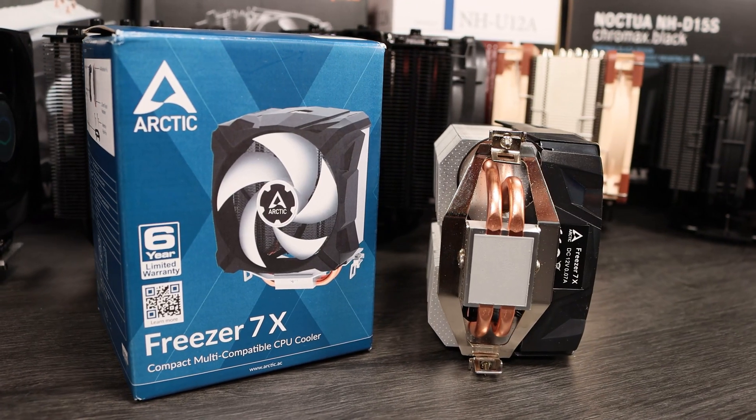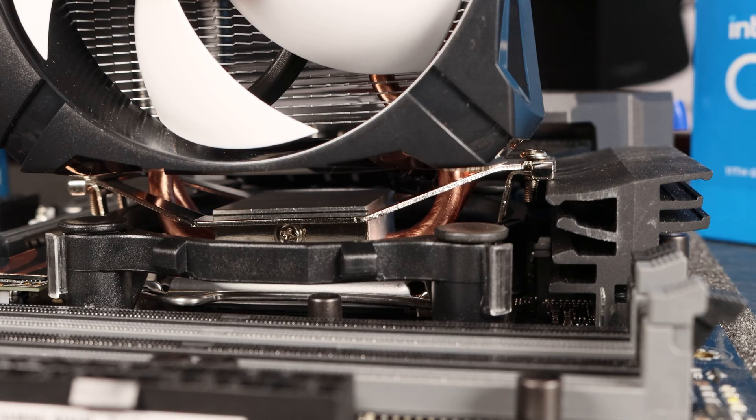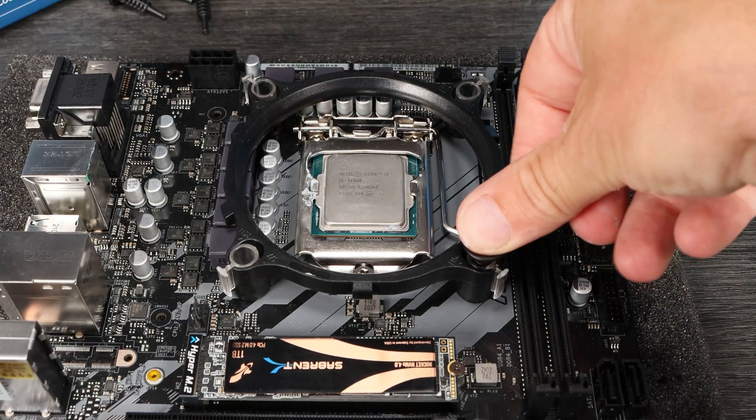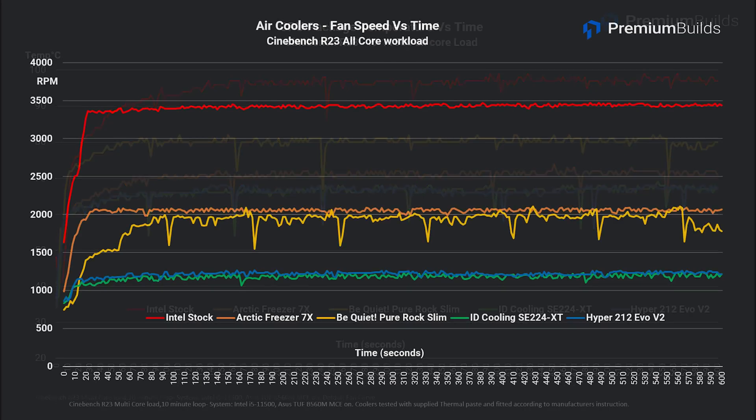We selected the Arctic Freezer 7X as a competitor, thanks to its identical price point of around $20, and the fact it also uses a 92mm fan. This cooler has just two heat pipes and a shrouded 92mm fan. The first surprise was that it wouldn't fit to our test bench Intel B560 motherboard, the ASUS TUF. The spring retainer is fixed to the cooler and interferes with heatsinking around the CPU, and even the M.2 heatsink. It's clearly been designed with AMD in mind. The plastic fitting ring is pretty flimsy and uses push-pin fitment, and it performed acceptably well with relatively low noise and good thermal performance. What isn't acceptable is our support query to Arctic about the fitting issues going unresponded to for over a week, with no obvious compatibility warnings on the Arctic website. We can only recommend this cooler for use on AMD motherboards, because it may not fit on Intel motherboards with good VRM heatsinking — something you should absolutely be looking for if you're getting a B460 or B560 motherboard.